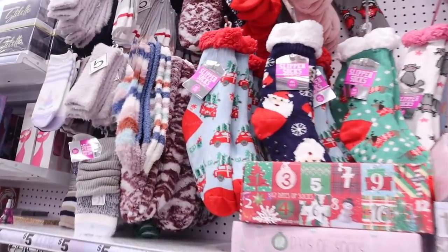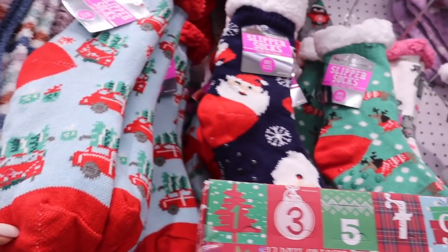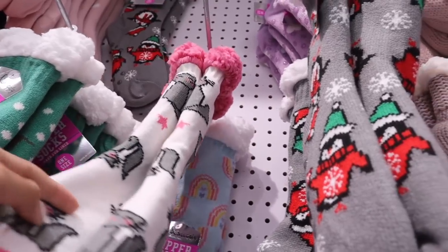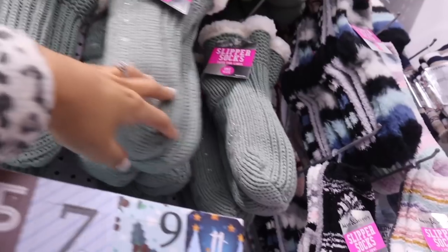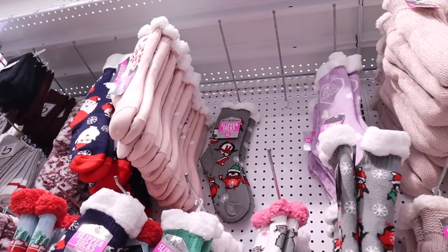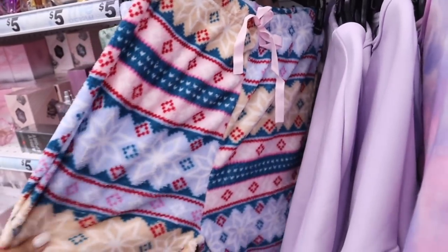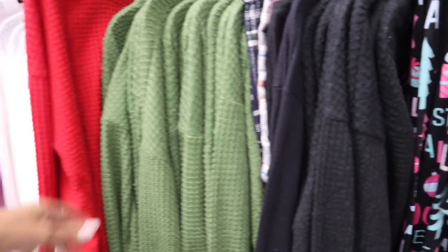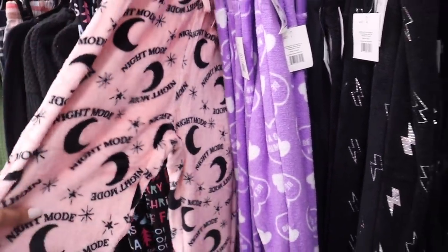We might as well look at these fluffy socks - three of them for only $5, what a deal. This one has a red truck with Christmas trees, there's a Santa one, a cat sock that everyone is picking up, and one that's pink on top. They also have pastel pink and pastel green sets. You can't go wrong, so cute! And look down here - really cute winter pajamas. They have sweaters, simple tops, and red and green plaid shorts. I love this one with the moons and the stars.